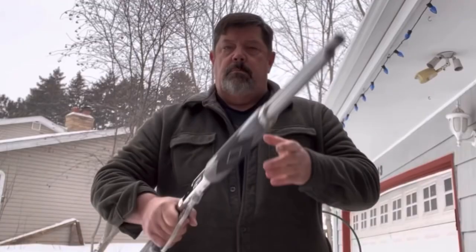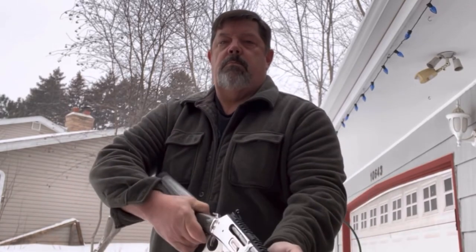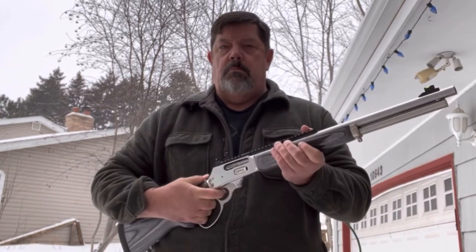It's very handy, and I wouldn't recommend doing this too often. It's a heavy enough firearm — it wants to take my wrist off a little bit — but you've got to have fun.